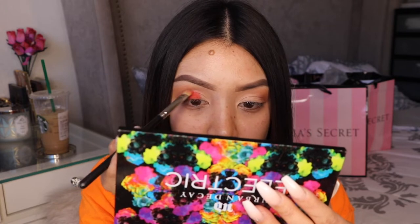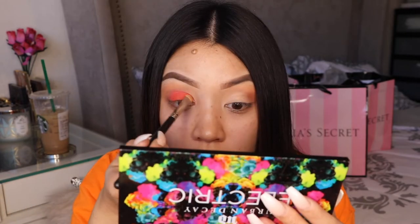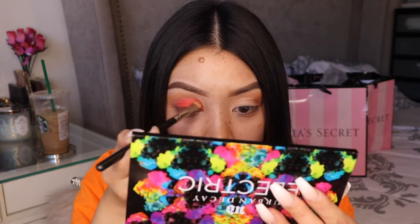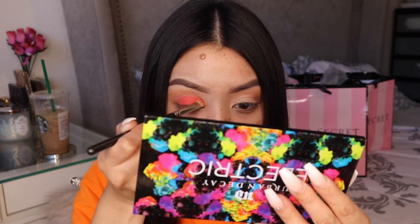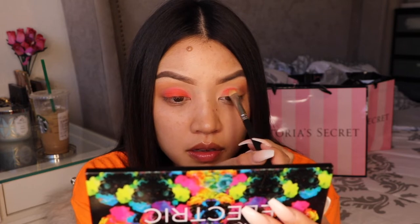I just had to grab it real quick to make sure I got the name for you. This color is called Slow Burn — which is funny because I was using all these burnt tones and orange colors. Isn't it so pretty? I just love this orange so much, I love that palette.